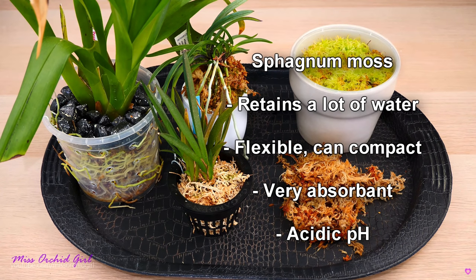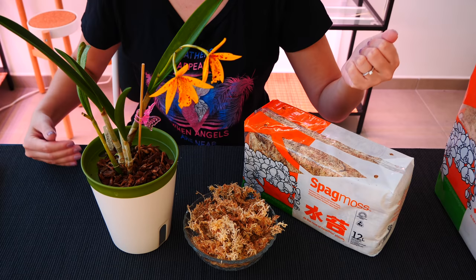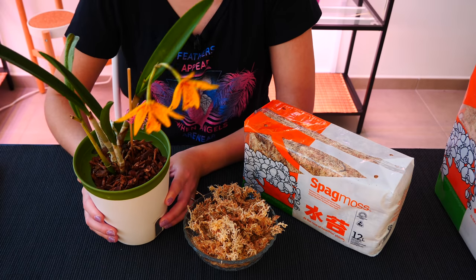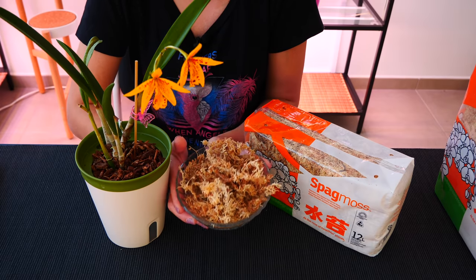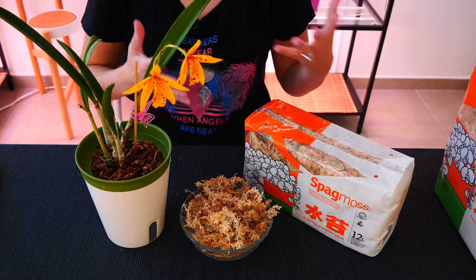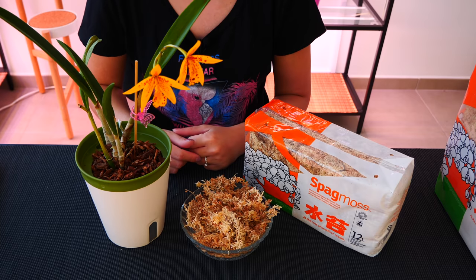One of the traits of sphagnum moss is that it retains a lot of water. That can be great, especially if you don't have a lot of time to water your orchids every few days. But if evaporation is not major in your environment, sphagnum moss is not all that needed — you can get away with bark chips. In some environments, sphagnum moss retains so much water that it can be prone to accumulating mold, staying wet too long, causing air pockets to be filled, and ultimately suffocating the roots.